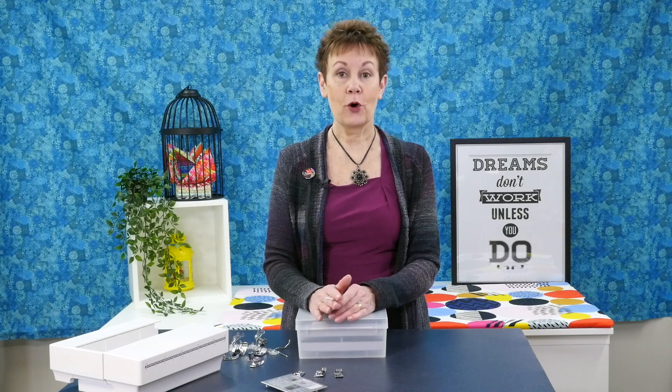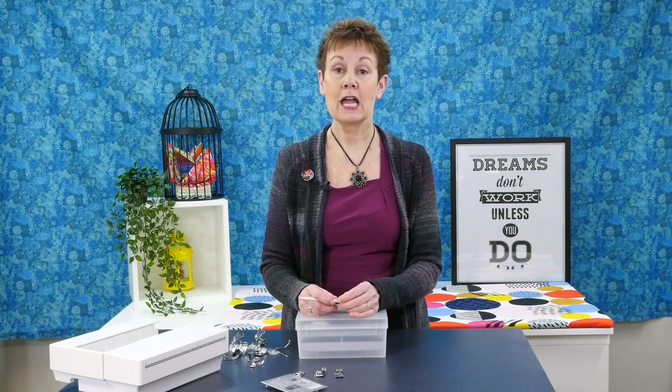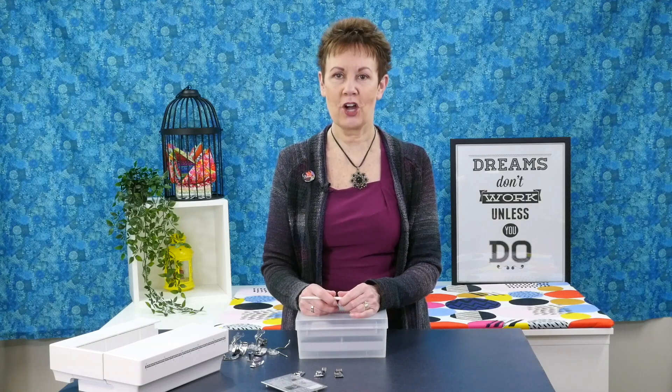If you liked this video please give it a thumbs up and be sure to share it with your quilting friends. And if you are interested in finding out more content about quilting, you may want to take a look at my paid private membership group called The Quilter's Way. You can find it at thequiltersway.com.